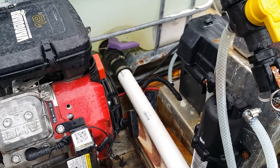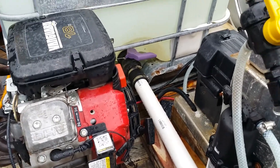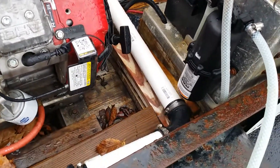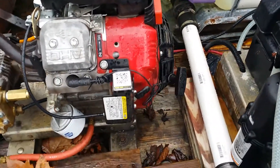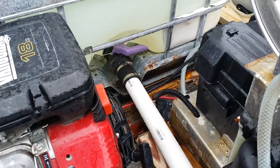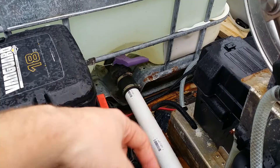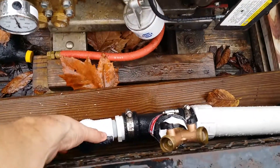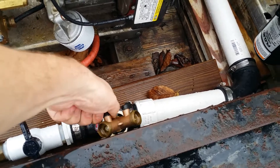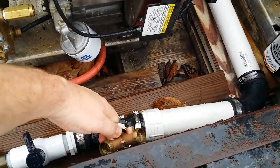Hey everybody, Rob Anderson, Clean Power Wash, Salisbury, Maryland. Redid the plumbing the other day — I wanted to make it a little bit easier to access. I did not glue anything; I've just used the ferricos, which are basically rubber couplers. What I do is I turn the open out — I usually keep this closed — and from right here I can basically let out any air if there's air in it.